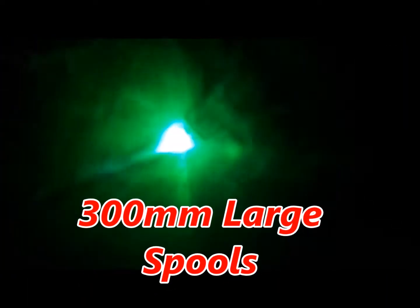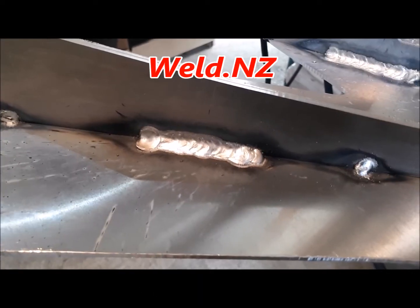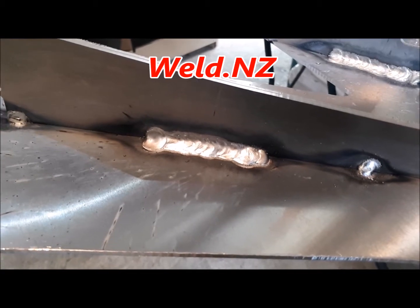It's got double drive, large spool capacity, and it sounds like a nice Pulsemic. Easy stop-starting, and you'll see here very clean welding.